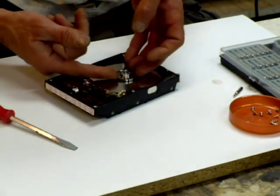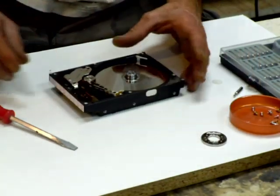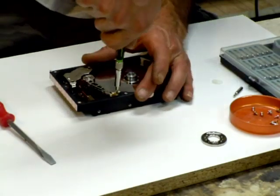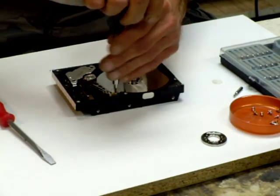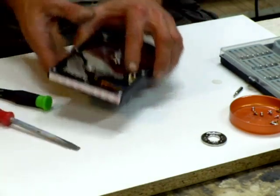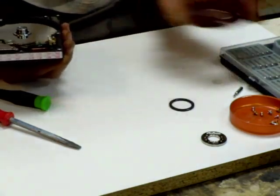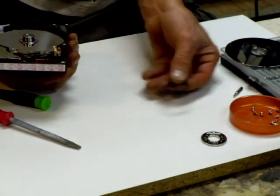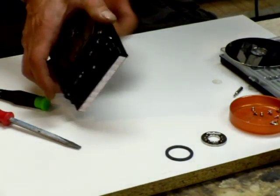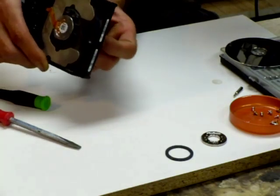There we go. I think I got them all out of there. There's your holding ring. And I'm going to take this little guy out here too. There's one of the discs and the spacer ring. There's one — let's see. The other disc is not coming off yet.